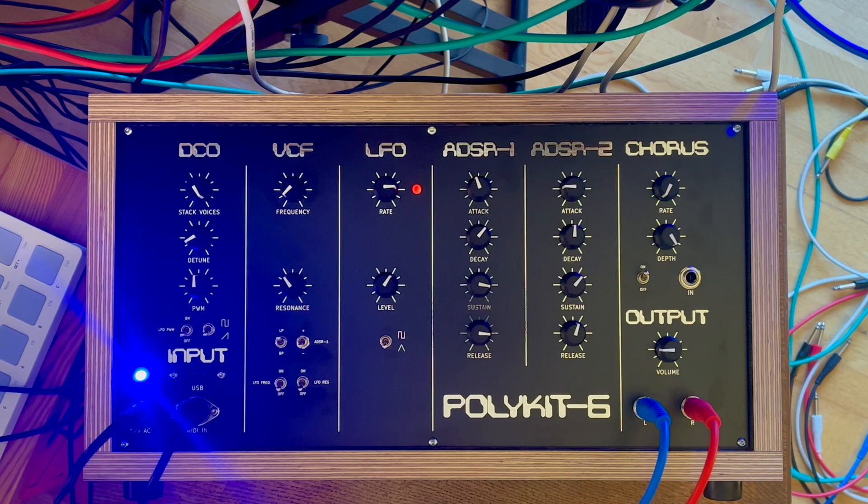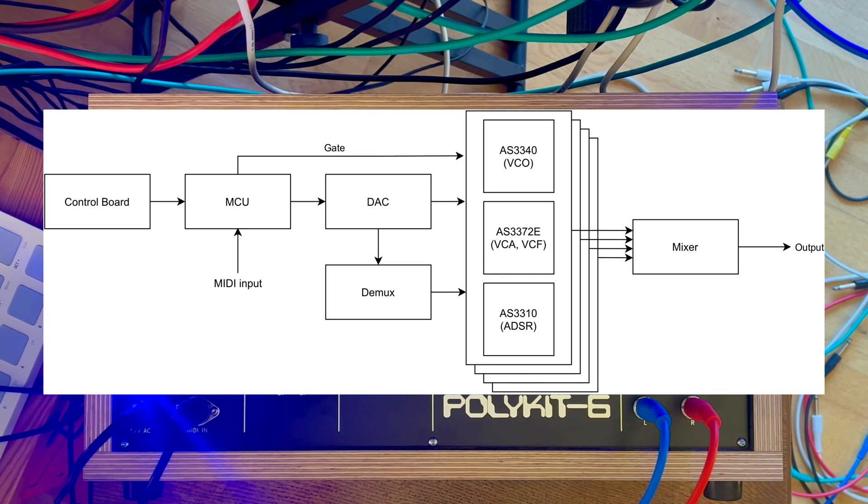Also a mainboard is needed that holds let's say six voice cards. The mainboard needs a microcontroller that controls voices, handles MIDI and user input, a bus that drives the parameters of all voice cards, and multiple digital-to-analog converters and demultiplexers to control the pitch of the oscillators and other parameters. I would like to avoid sample-and-hold circuits if possible. DACs are cheap nowadays and I want to keep component count low. Maybe analog-to-digital converters for parameter input — this would open the possibility to store patches. Input for a control board that has all parameters and user inputs for the MCU, maybe a display for user feedback, and finally a mixer that sums up all the outgoing signals of the voice cards.